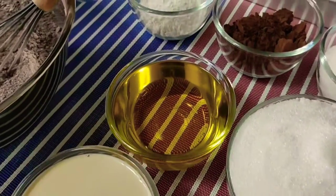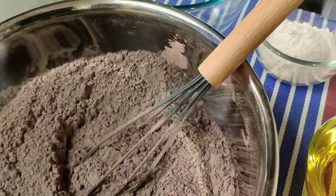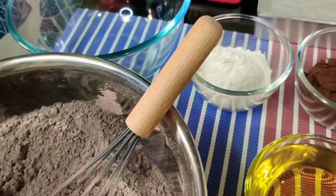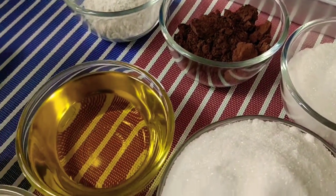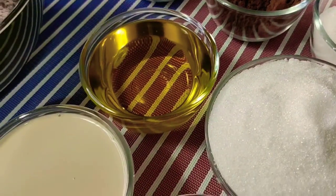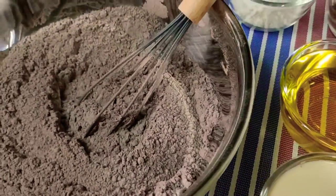A few years back when I tried this very simple chocolate moist cake — napakasimple niya — it was cut into squares, frosted with chocolate icing, and then topped with chocolate chips. Pero hindi ko ma-recall kung ano yung pangalan ng bake shop or ng store kung saan ko ito na-try.